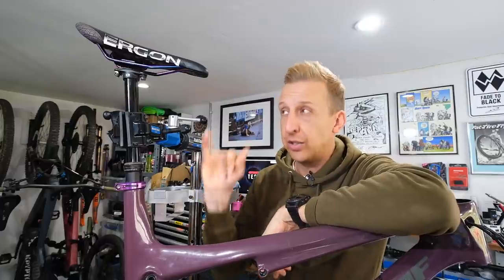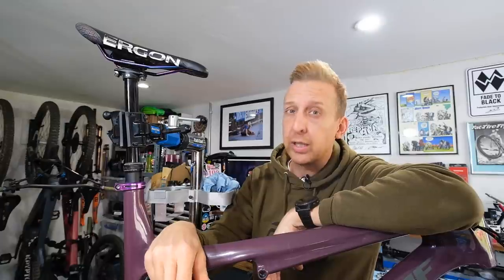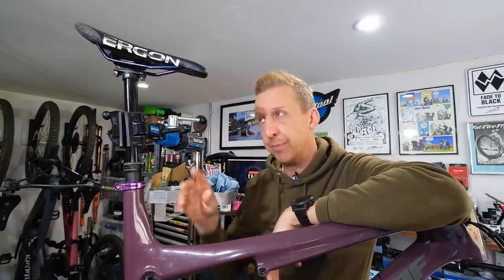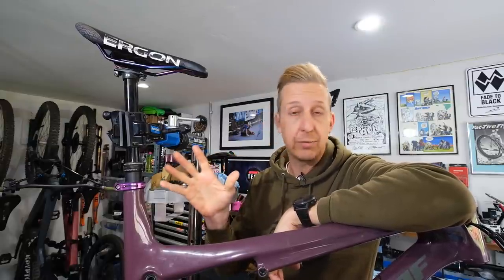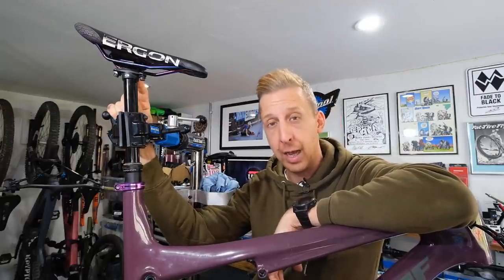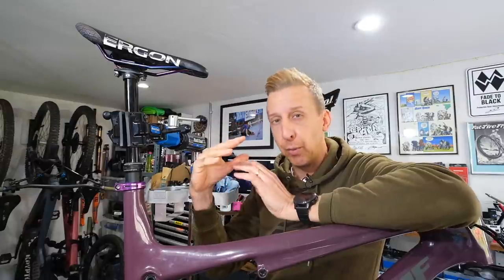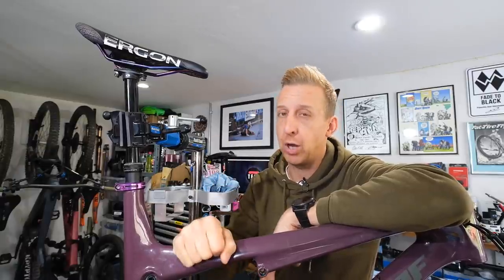First things first: check the actual bolts at the top are tight. These could be a T25 Torx, 4mm, 5mm, or even a 6mm on some bikes. Some bikes will have two, some a single one — they all vary slightly. When you go to check if they're tight, if they're creaking or sound a bit gritty, take them straight off. Give them a clean. Clean the actual cradle itself, because grit can find its way in there — it fires off the back wheel. Just with body weight and even a minute amount of movement at the top of the clamp, that will translate as creaking. That will be your culprit.